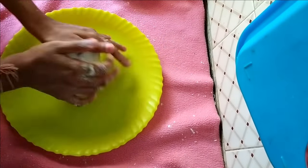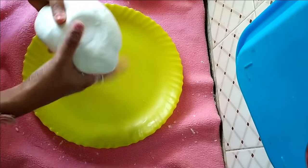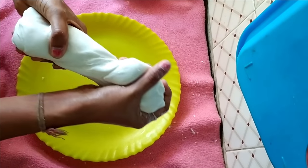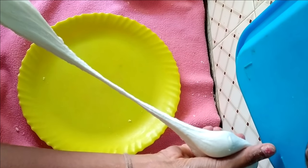By doing this you'll be getting a very, very flexible clay, and it does not crack. See how playable it is — it's really, really very flexible.